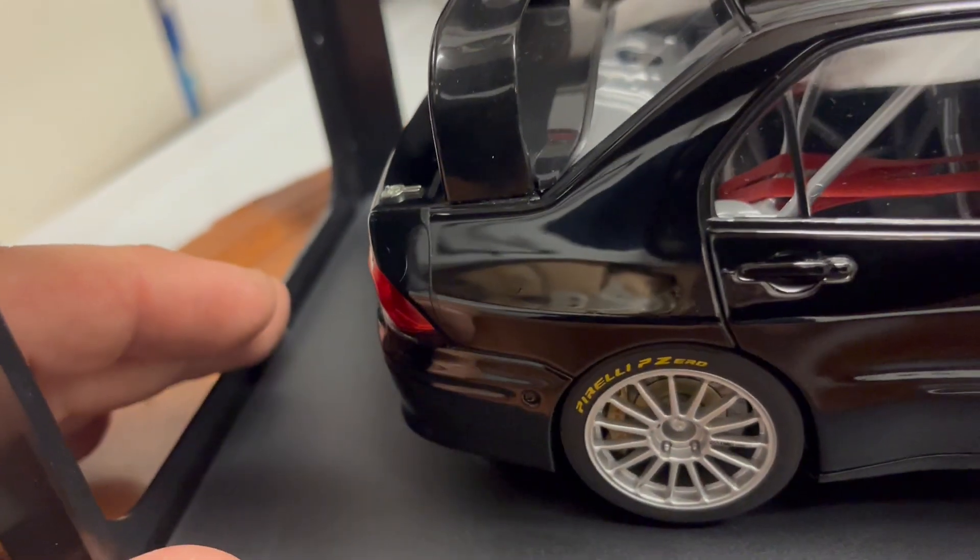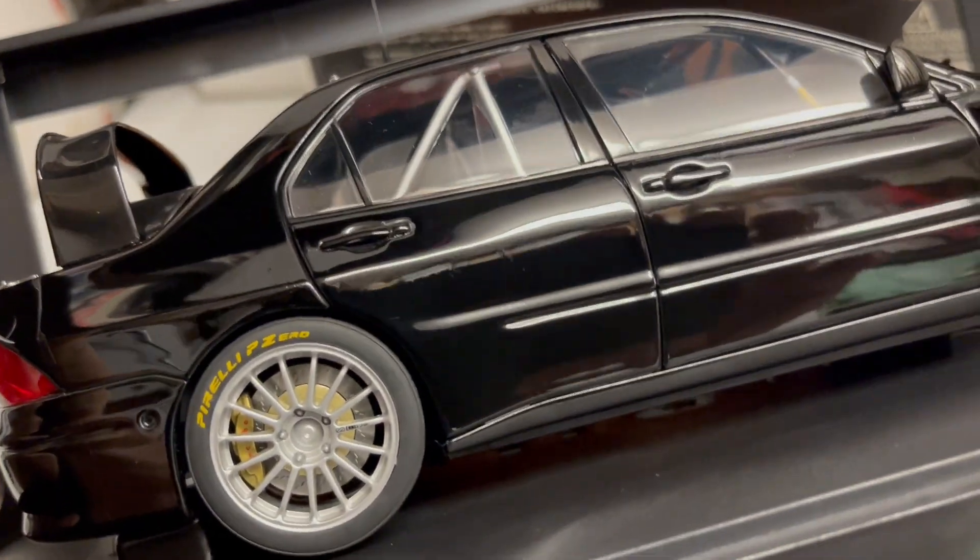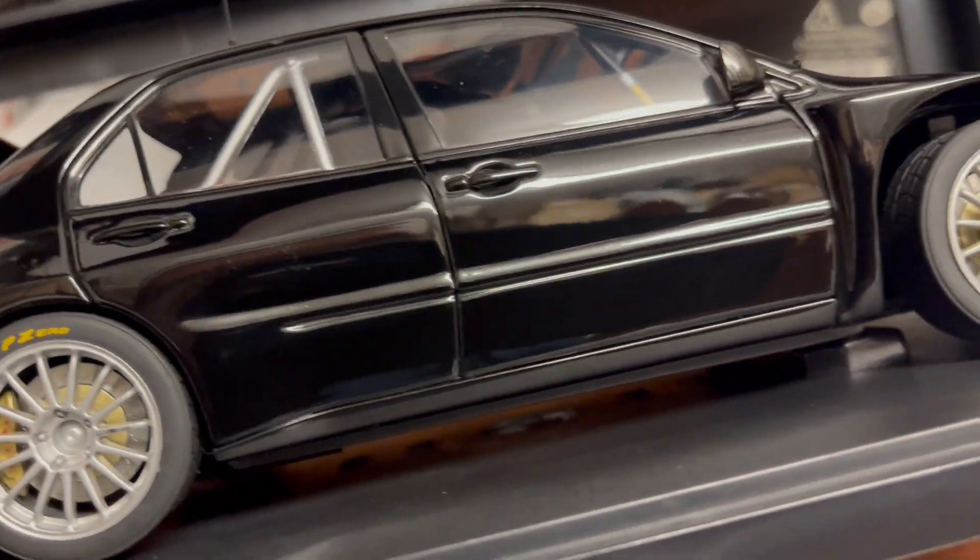I put a little wax on it but didn't use too much pressure. Maybe if you have a high-speed buffer you can take care of it. There's also a little bit of paint rash here and there that could potentially be buffed out as well.